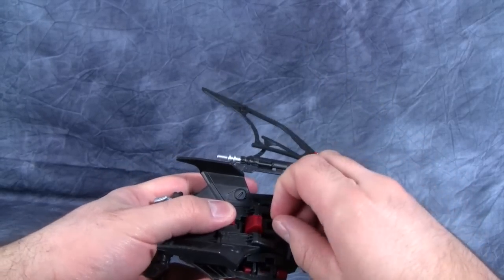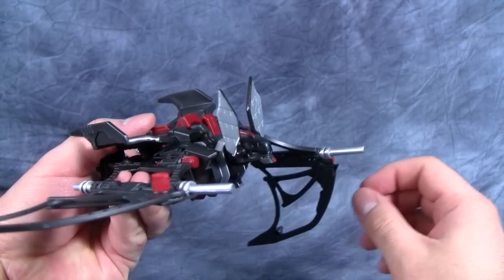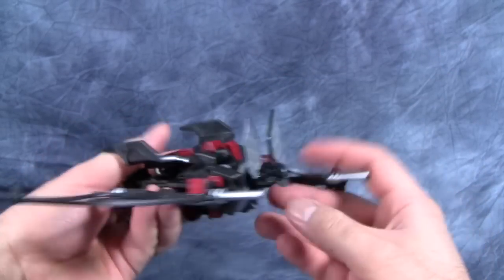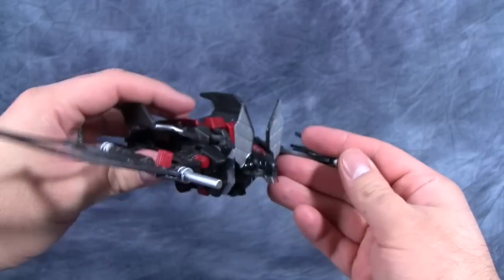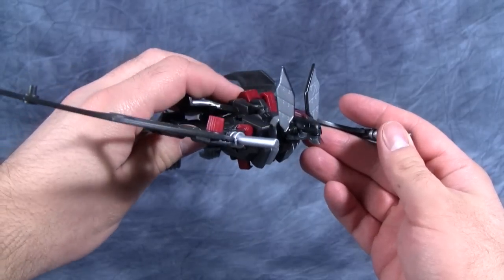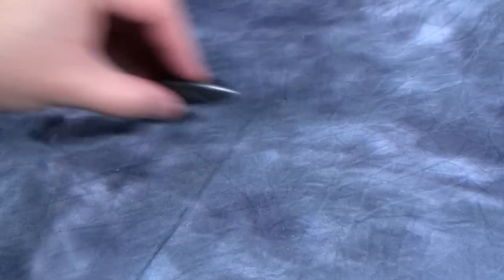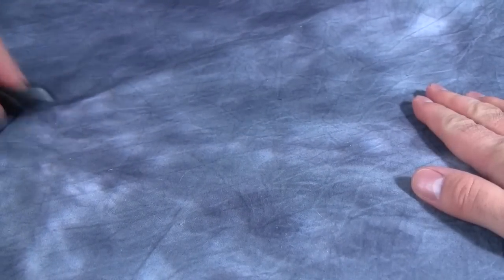He comes with two heads — the bat head you see here, and you can replace it with a mono cyclops head, though I don't think the ears can plug in. He also has a gimmick where he drops little car mine things, but once you let them go they have a tendency to just spin out because the wheels don't spin.